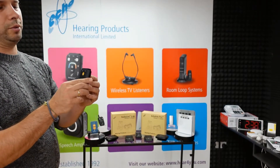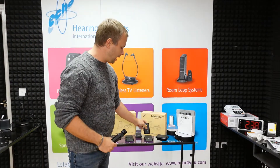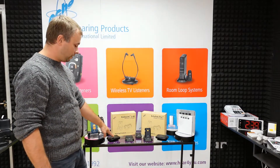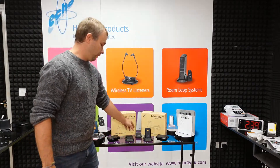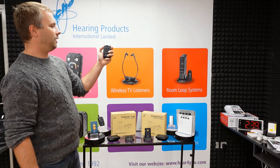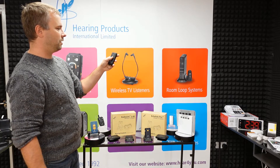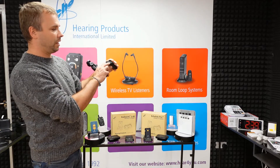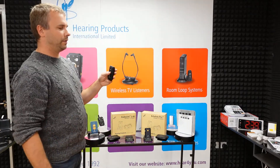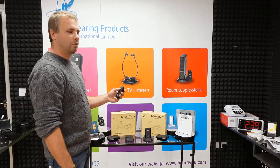For hearing aid users to hear the sound. A similar situation exists with the RadioLink 2.4 gigahertz model — you've got a transmitter which has to be connected to the TV the same way as Echolink Pro, and a receiver that is very similar in size and functions. Both units have a built-in microphone, so you can enjoy conversation as well if you wish. But what is the difference between Echolink and RadioLink 2.4 gigahertz?